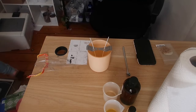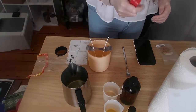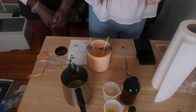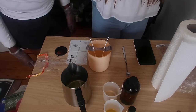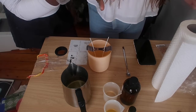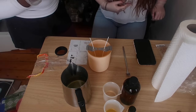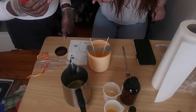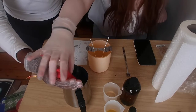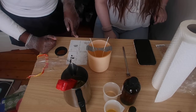Grab your thermometer. We're gonna wipe it down because it's a bit dirty — keep things sterile. The temperature at which you pour your fragrance oil is very important. If you pour it in when it's too hot, the fragrance isn't even gonna be there — it's just gonna melt away. You want it to be between 160 and 180 degrees when you pour the fragrance in. It's currently at 162, and now it's at about 170 — so that's good enough.